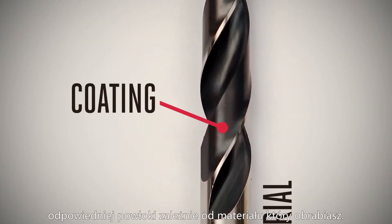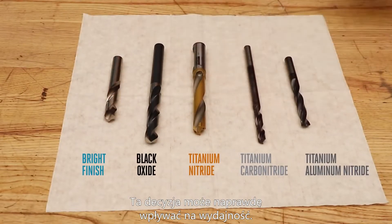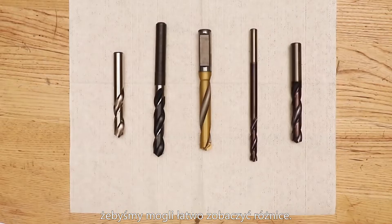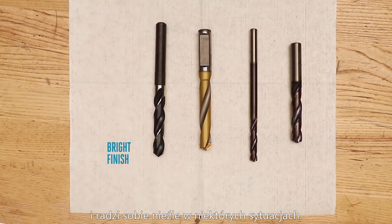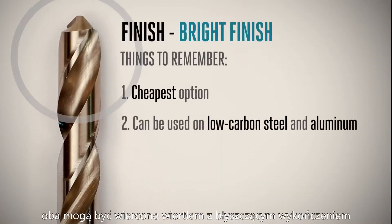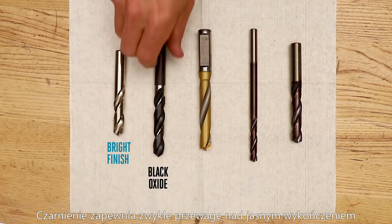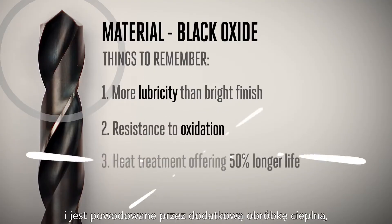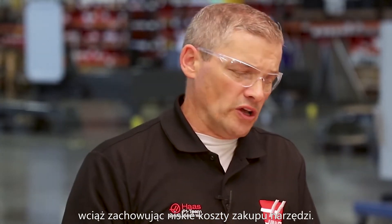Now let's talk about selecting the proper coating for the material you're drilling. This decision can really influence performance. I've lined up a few examples here on the table so we can get a good look at the differences. Bright finish is the cheapest option and fares well in certain applications — low carbon steel and aluminum can both be drilled with a bright finish tool, usually without problems. Black oxide provides an advantage over bright finish in that it has a bit more lubricity, often more resistance to oxidation, and an additional heat treatment that can offer upwards of 50% longer life while still keeping your tooling costs low.